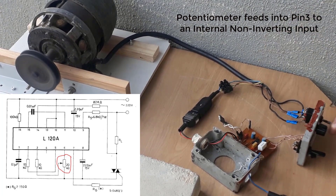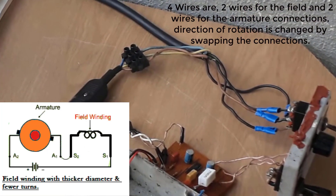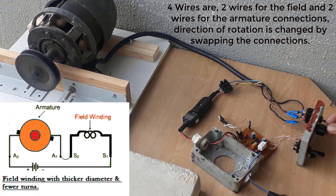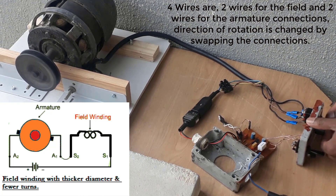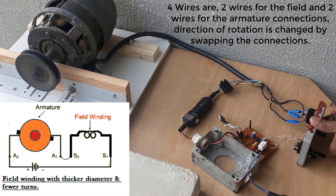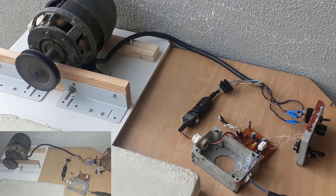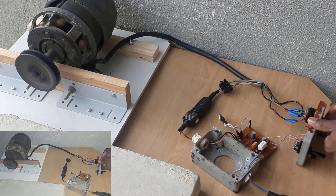The wires here — these are the forward and reverse wires — are basically four wires. The four wires are the field wires and the armature wires. By using this double-pole double-throw switch we can switch the sides, changing the connection of the field to the armature. By switching that connection you can change the direction of rotation of the motor.